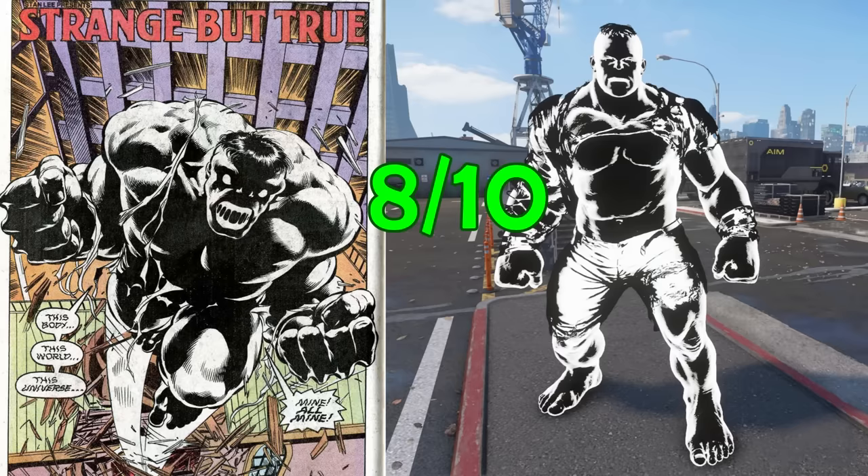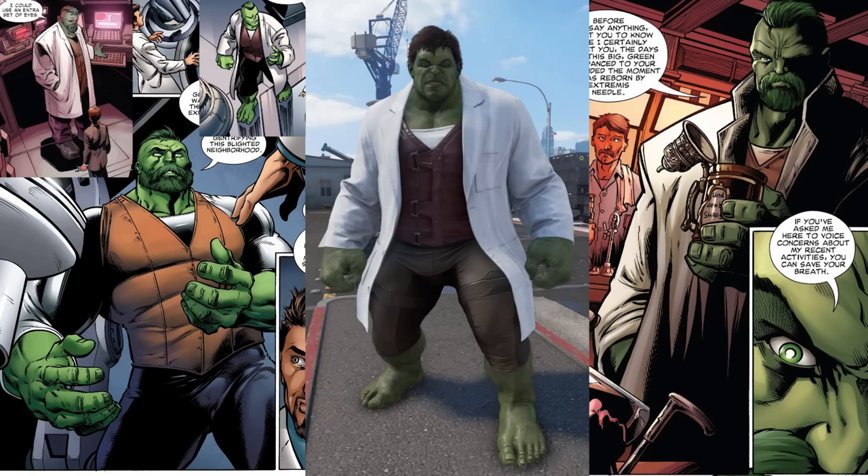The Doc Green skin is based on a story where the Hulk's mind was enhanced with Extremis and he became super smart, calling himself Doc Green and going around removing the powers of other Gamma-based characters like Red Hulk. From the neck down, this suit is pretty accurate, but they didn't even try to replicate his hairstyle from the books. Doc Green consistently had a mohawk with green-colored hair, and they didn't do any of that. I'll give this one a 6. If only Crystal Dynamics wasn't allergic to effort, this could have been something.